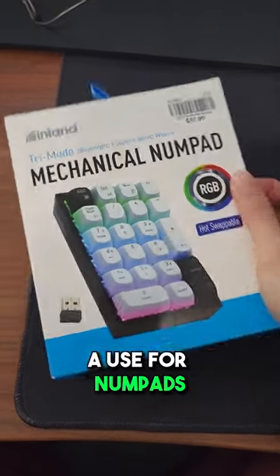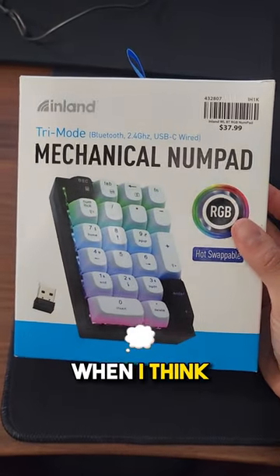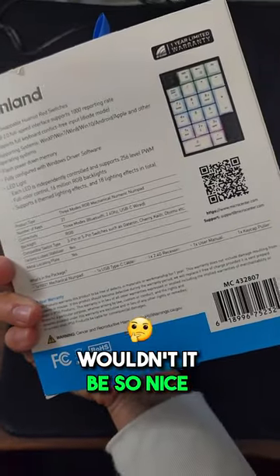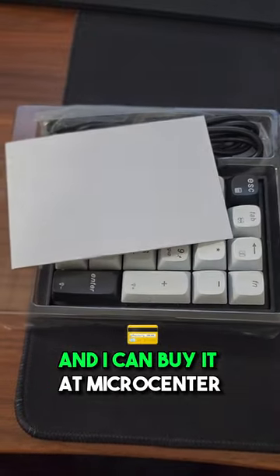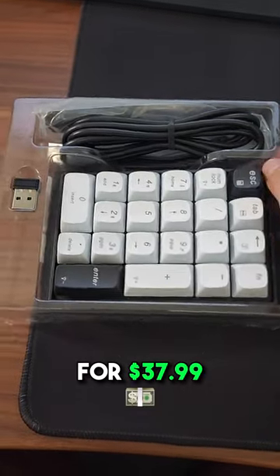I've never really had a use for numpads, but there are many times when I think, wouldn't it be so nice to have a numpad? Well, I got one, and it's wireless and hot-swappable, and I can buy it at Micro Center for $37.99.